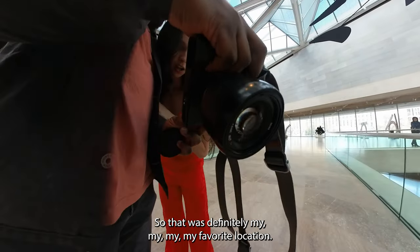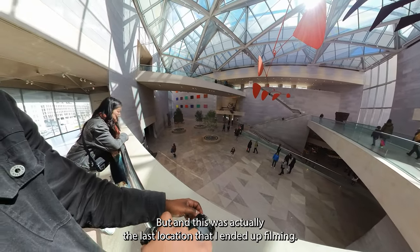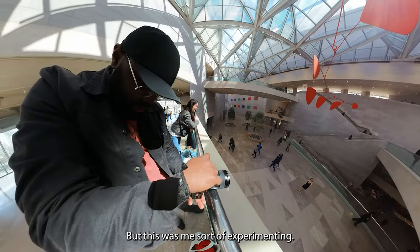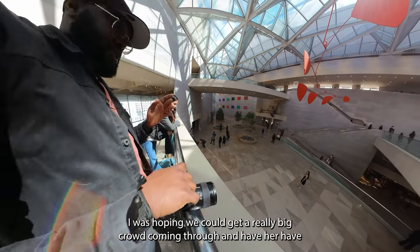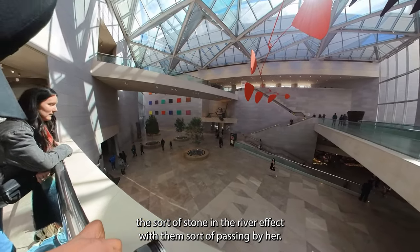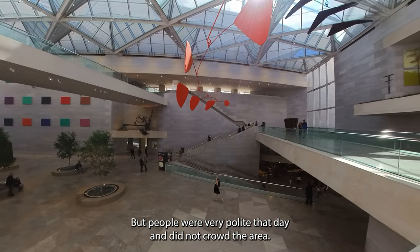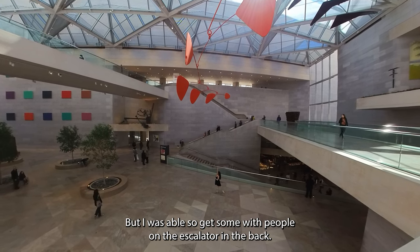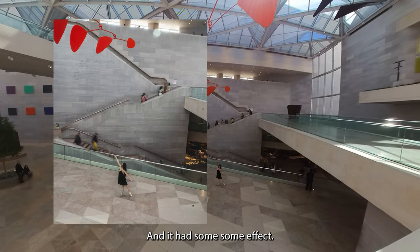That was definitely my favorite location — somewhere I'm definitely going to take advantage of again. And this was actually the last location that I ended up filming. This was me sort of experimenting — I wanted to really work with motion blur. I was hoping we could catch a really big crowd coming through and have her have that stone-in-the-river effect, with them sort of passing by her. But people were very polite that day and did not crowd the area. They saw me directing her from above and steered clear, but I was able to still get some with people on the escalator in the back — not exactly ideal, but we're experimenting here, we're having fun, and it had some effect.